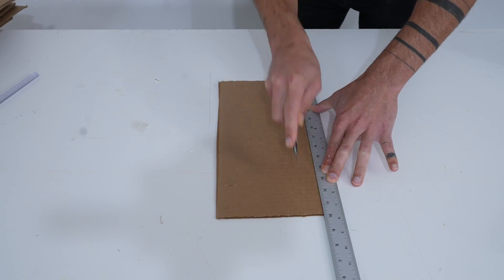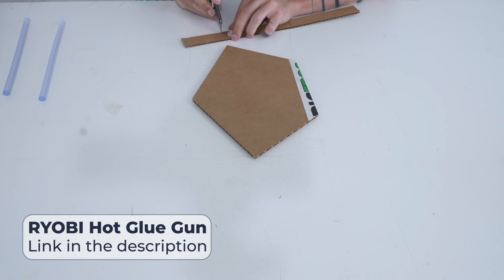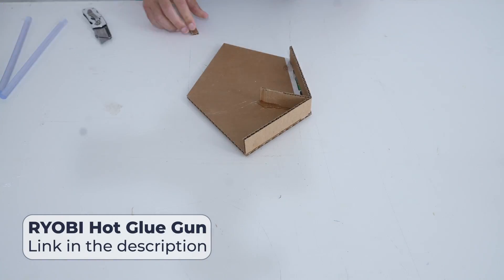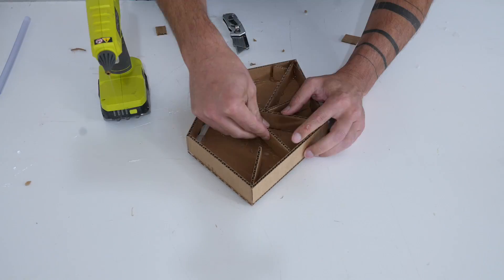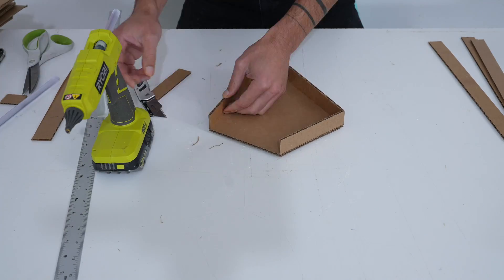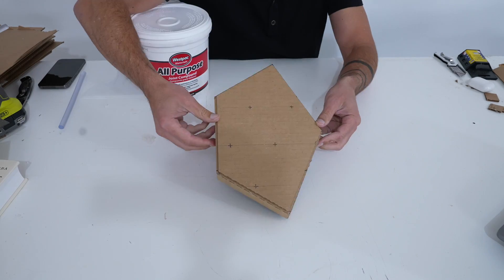I cut one-inch wide strips of cardboard that I'll use to give the prototypes thickness. I'm going to use my hot glue gun to glue these strips to the underside of the cardboard shape templates. I worked my way around the perimeter first and then added a whole bunch of smaller pieces on the inside just to make the whole thing nice and strong.